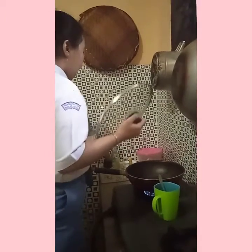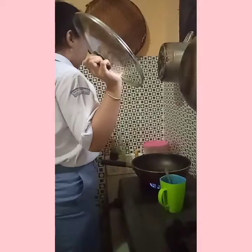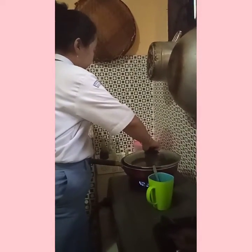Third, once all the popcorn begins popping, remove the pot from the stove.